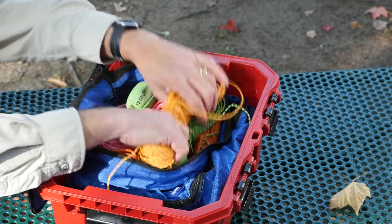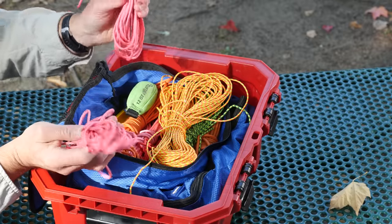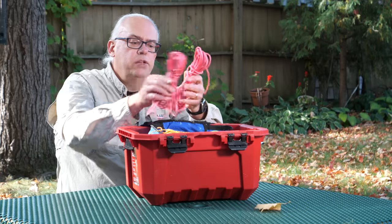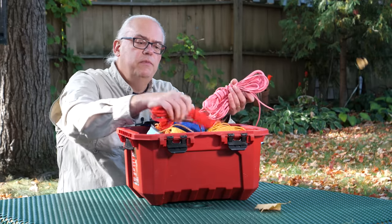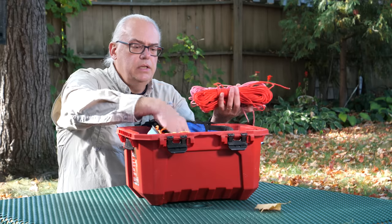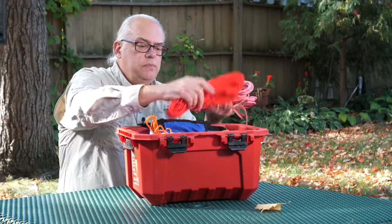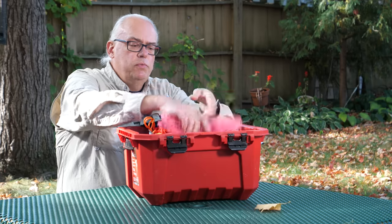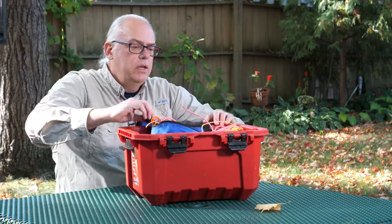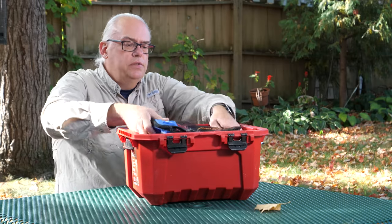This is my main throw rope, and then I have several smaller ropes of standard paracord. I keep them color coded by length, so I know that the pinks are 25 feet — I've got several of those. I've got some 50-footers that are red, and then another 50-footer that's orange, which is an older rope. I usually change my ropes out every couple of years depending on how the wear looks on them.